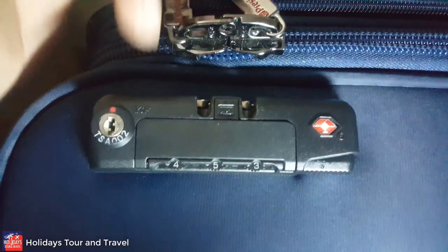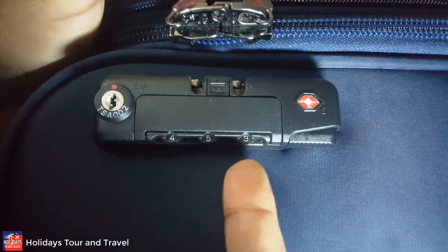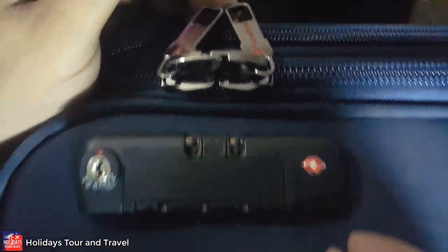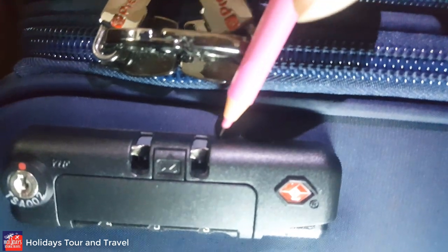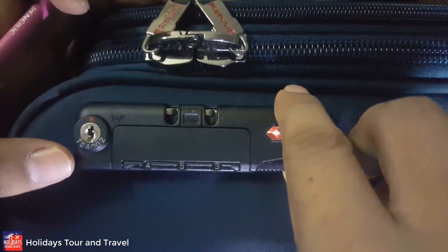This is the lock bar of the President luggage. Here you can see the lock slot — this is the password code slot. This is the button, it's a big-size button — the pressing button. And here on the upside of the luggage is the password bar. You can see a small pressing button slot.